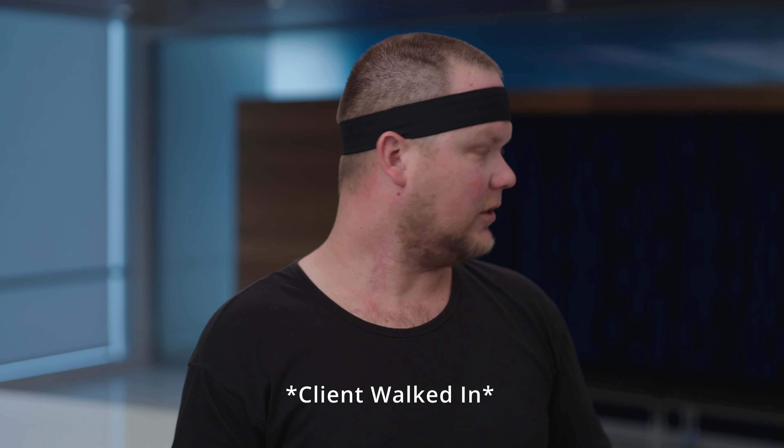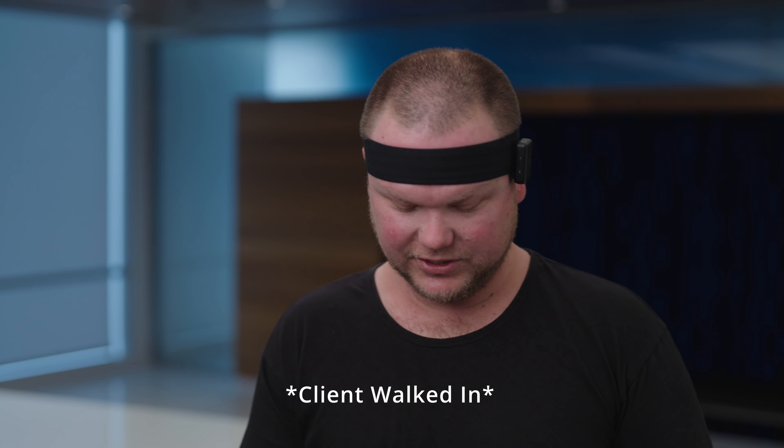Let's go ahead and introduce the tube light and look at the false color to see if it's actually playing. We are looking good.